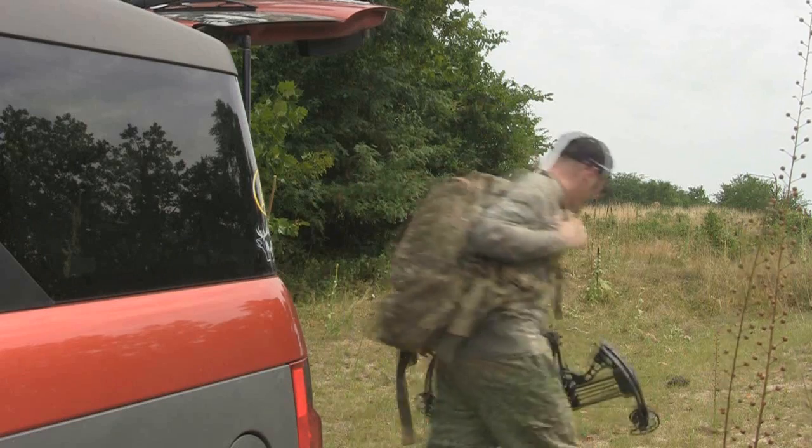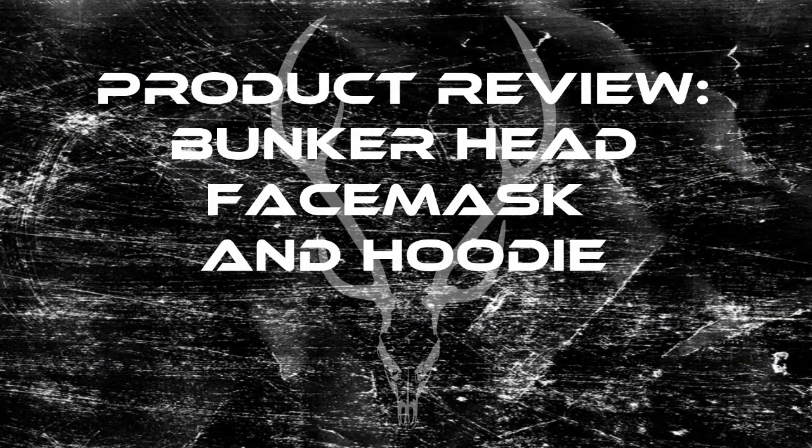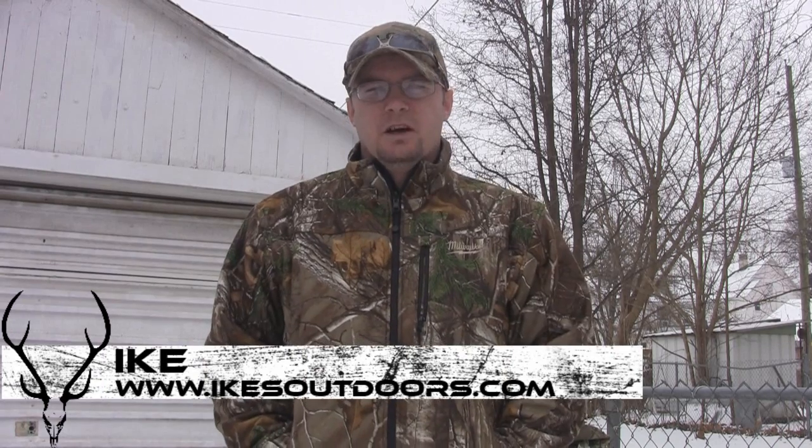This is my life. This is my passion. This is Ike's Outdoors. Hey guys, Ike here from IkesOutdoors.com.